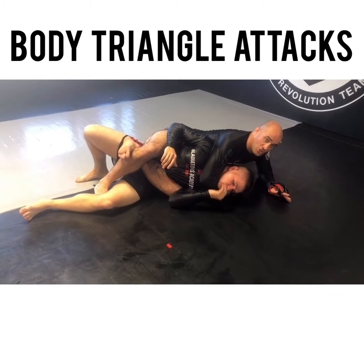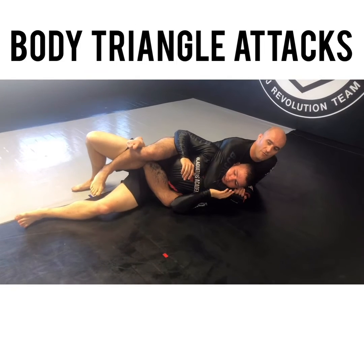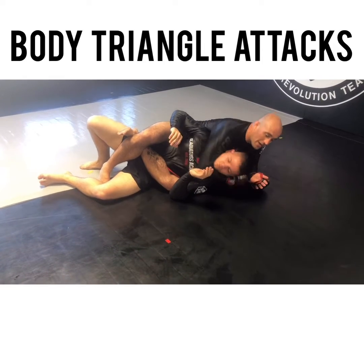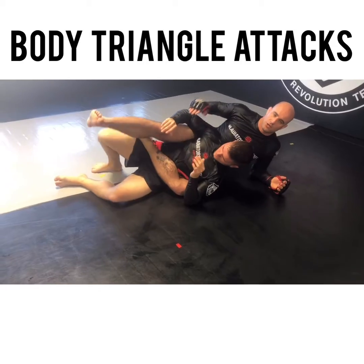Once I get this through, even if his chin's down, it doesn't matter. I'm going to go palm on palm, and from here I'm going to extend out and get the tap. It's just a palm on palm grip right here — I'm bringing my hips in, and their body starts to explode.